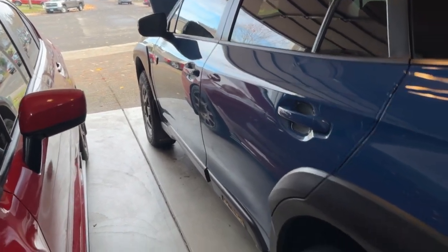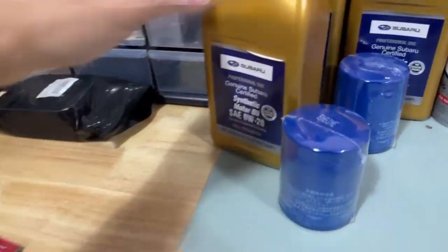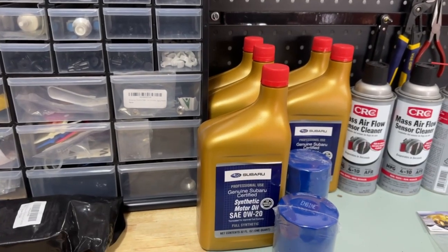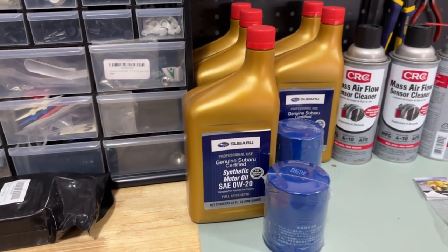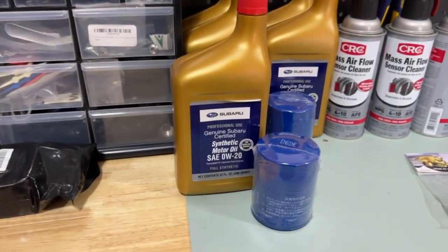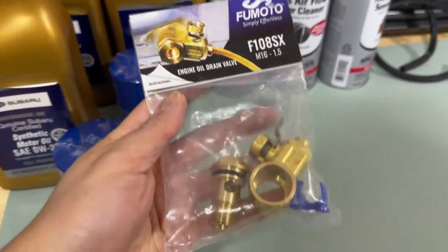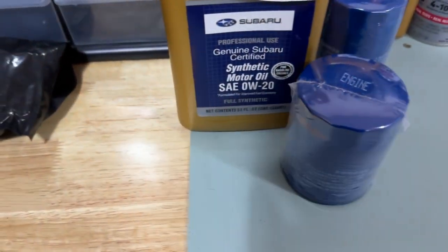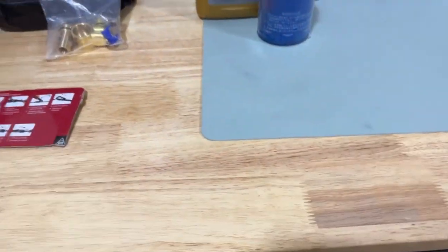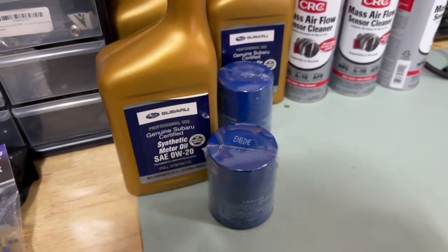I'm going to start the car, let it run for a bit, swap out the oil, and then periodically check under there to see if it's still leaking. If it doesn't leak, I'll leave it as is; if it does, it's time to take it to the dealer. I wanted to install the fumoto valve but I'm holding off — I don't want the dealer to find any reason to avoid the warranty.